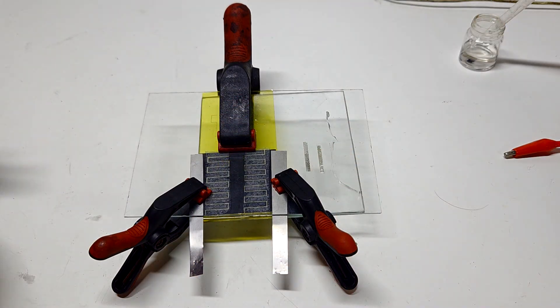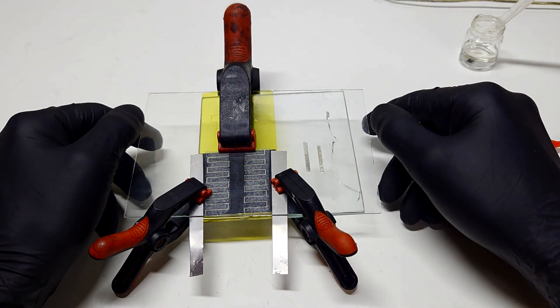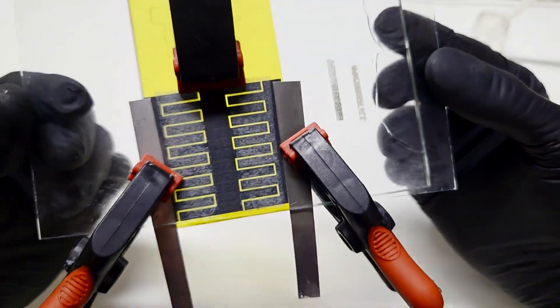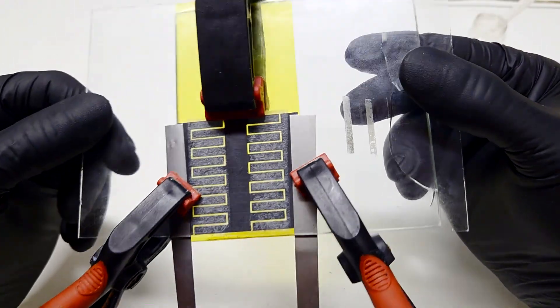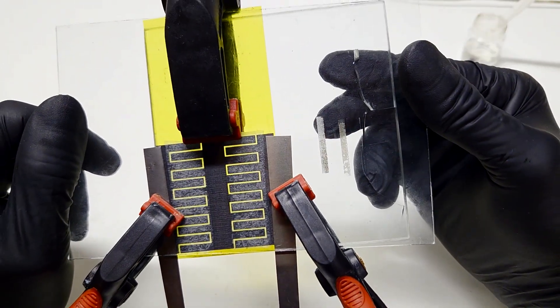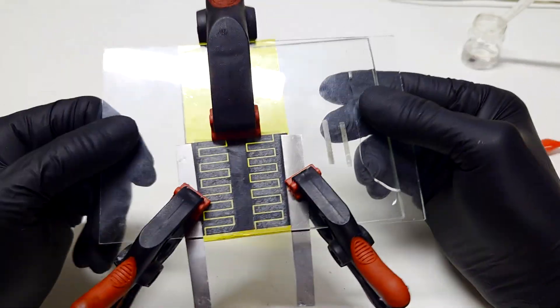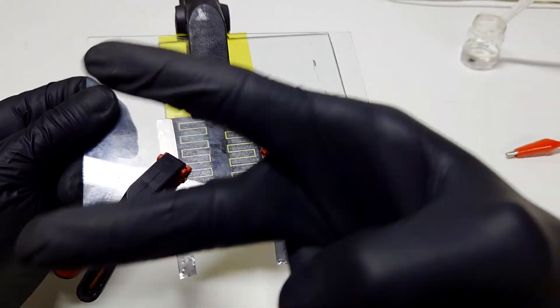So guys, this was my little experimentation with laser-induced graphene. As you can see, I made a heater and also a supercapacitor. For now, that's it — like, share, and subscribe, and we'll see you in the next video. Bye!